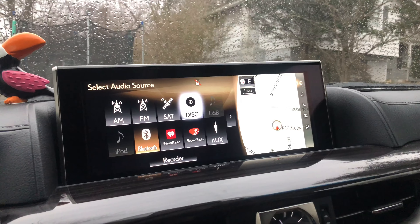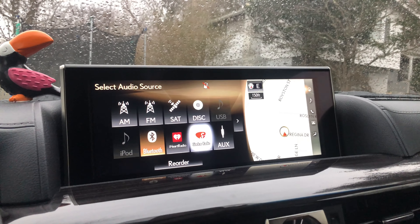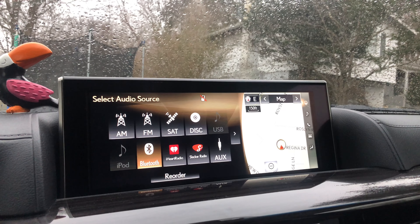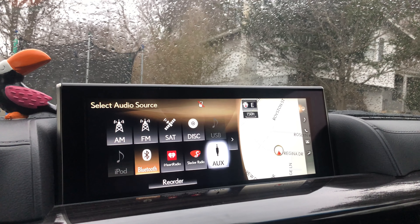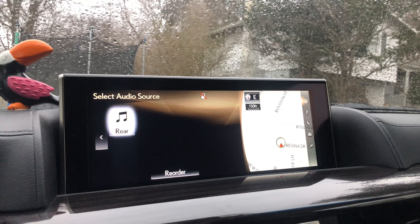It's a very hard-to-use system, which is definitely one of the downsides of the car. As you can see, it's hard to get to everything.